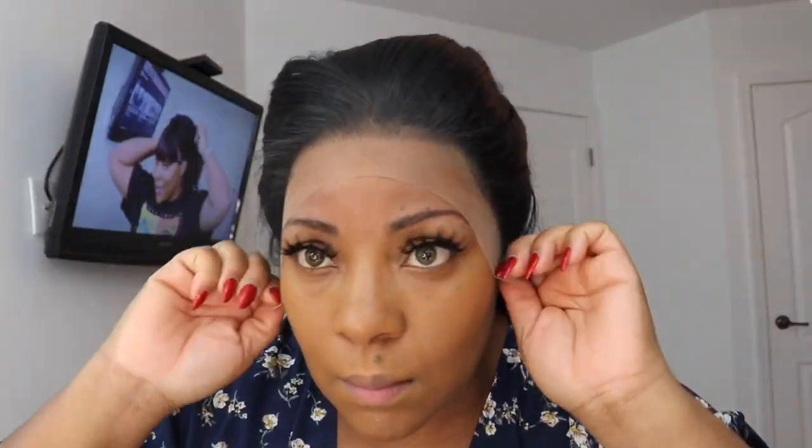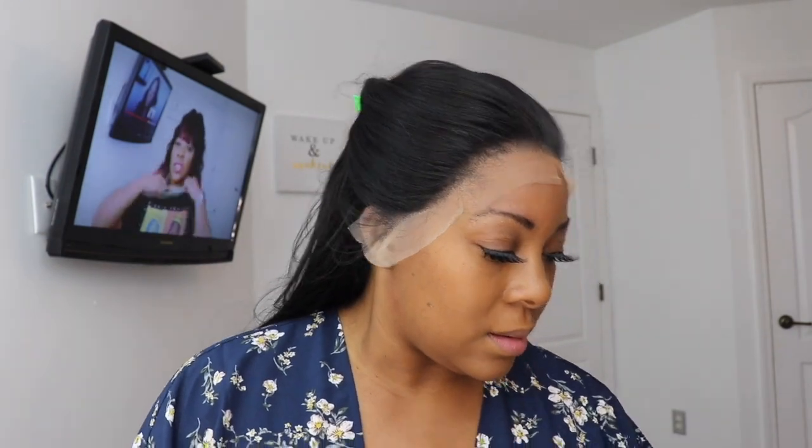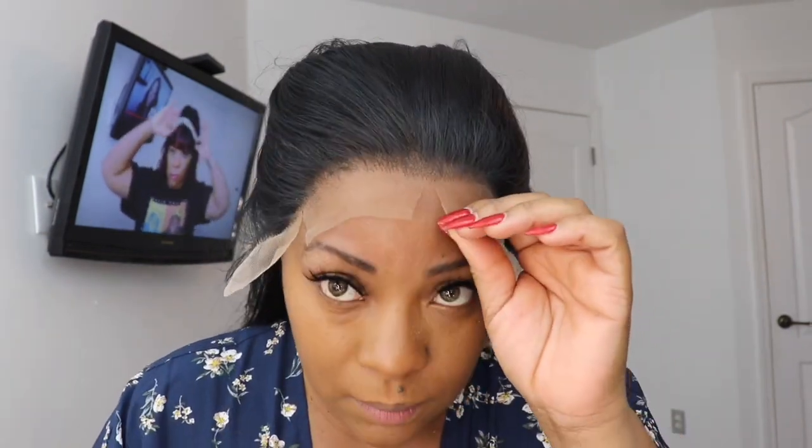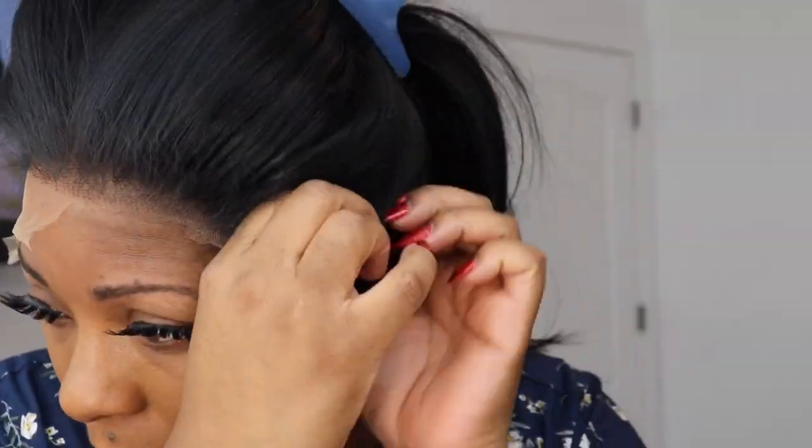I'm brushing it back — this is my hair, you guys! I love the hairline on this already. The lace comes all the way down. I'm pulling it just to get it nice and straight, then I'm going to make four slits — that's the best way to cut it. If you're struggling with cutting your lace, make four slits and then slowly begin to cut around your hairline.